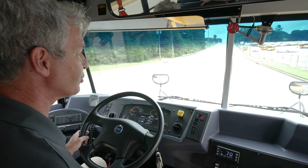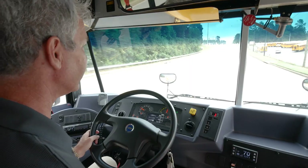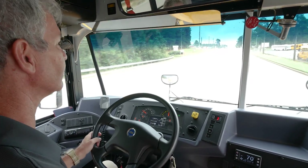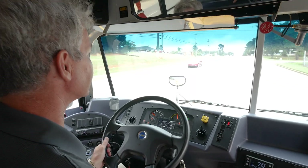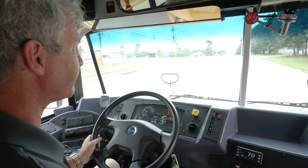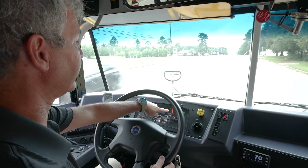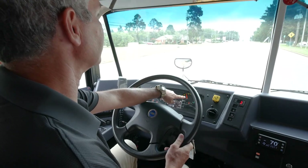One of the first things you'll notice when driving the electric bus is just how quiet it is. You hear a little bit of road noise from the tires and a little bit of a rattle as you're hitting a few bumps. But that's one of the nice things — you can concentrate on the road and also the passengers. We have replaced the tachometer on the electric bus with an efficiency meter.